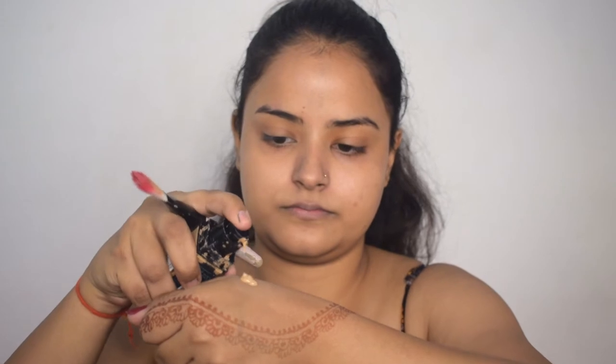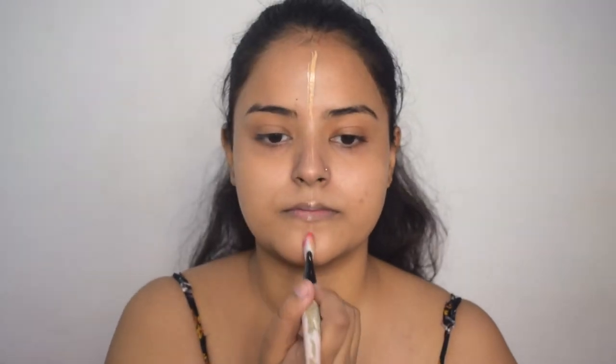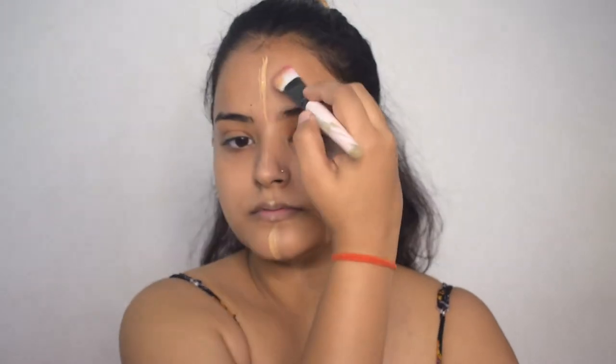I will apply the primer on my face. Now I will apply foundation to half of my face. First of all, I will draw a line in the center to give me a guide so I don't miss any spot or apply it to the other side. Now I will dab the foundation using a brush on half of my face, covering my neck as well so there is no difference between my face and neck.